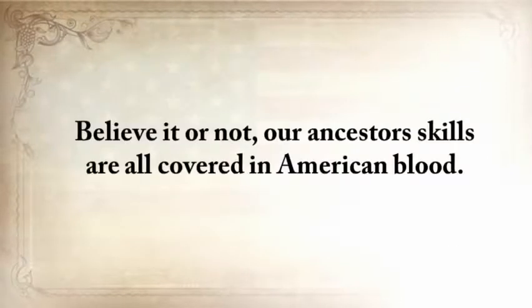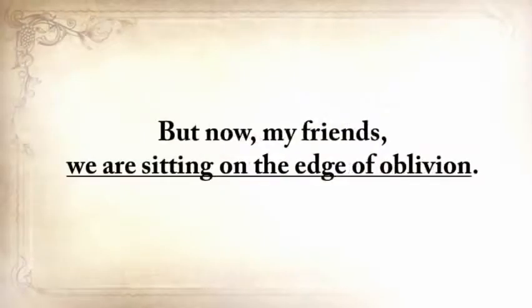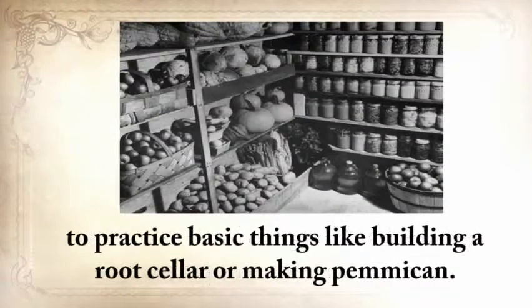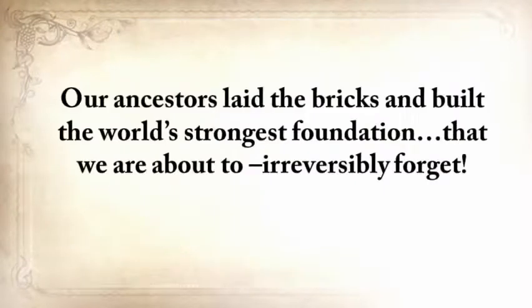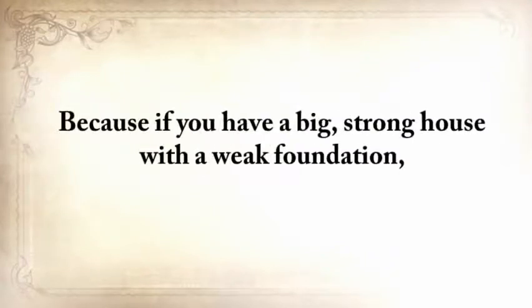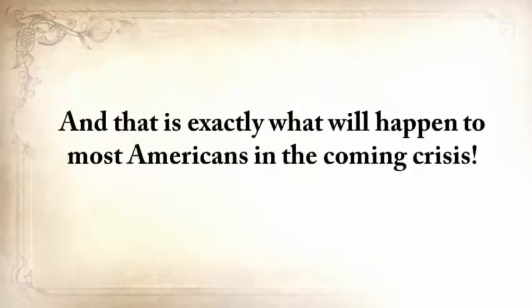Believe it or not, our ancestors' skills are all covered in American blood, and this is why these must be fought for, protected, and handed on for our children and our children's children. But now, my friends, we're sitting on the edge of oblivion. Our fathers and grandfathers were probably the last generation to practice basic things like building a root cellar or making pemmican. Our ancestors laid the bricks and built the world's strongest foundation that we're about to irreversibly forget, and we're going to pay the ultimate price for this. Because if you have a big, strong house with a weak foundation, it doesn't matter if it looks nice on the outside — the next flood will sweep it away. And that is exactly what will happen to most Americans in the coming crisis.